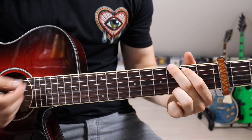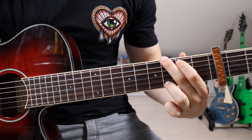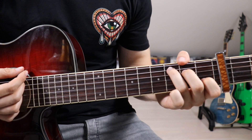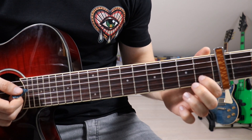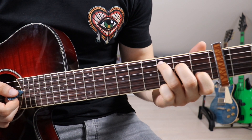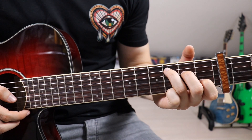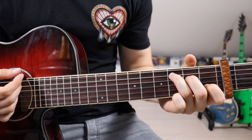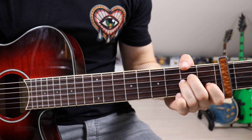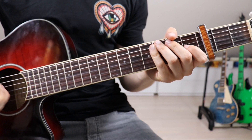Once again we have to mute the 6th string, this time by slightly touching it with our 1st finger. So that's G, A minor, C minor, and we go back to G. Now we've got one more chord before jumping into the main riff, and that is a C: 1st finger on the 4th fret on the 2nd string, 2nd finger on the 5th fret on the 4th string, and 3rd finger on the 6th fret on the 5th string. We mute the 6th string either with the 3rd finger or with the thumb — that's totally up to you. So we go G, A minor, C minor, G, C and now we get into our main riff.